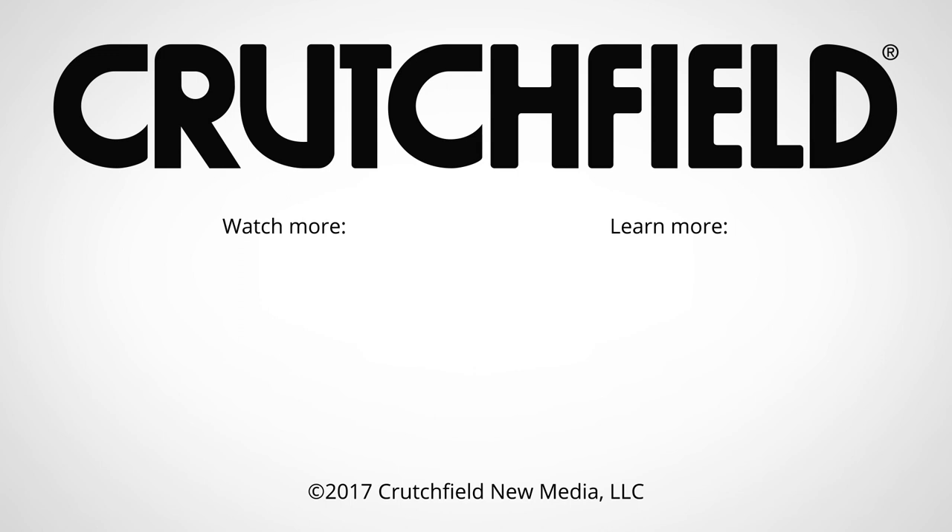If you have questions about JBL Club amps or need help finding the right gear for your vehicle, just give Crutchfield a call.